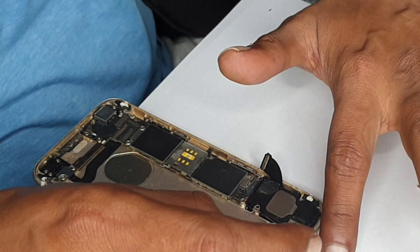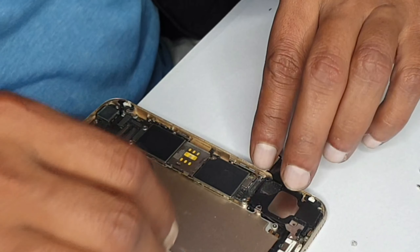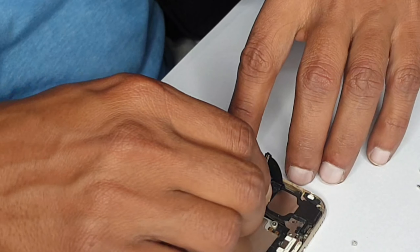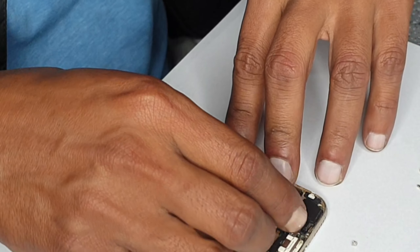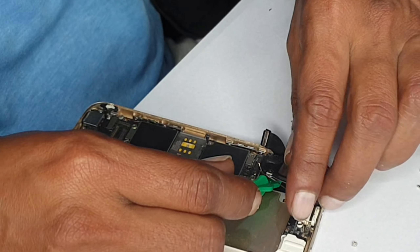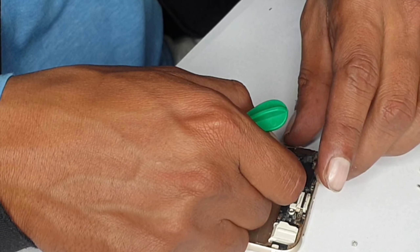There is one last screw left — we're going to put it into the sequence. Then we're going to remove the aerial. This piece here is your ringer, so you can put the ringer to one side.